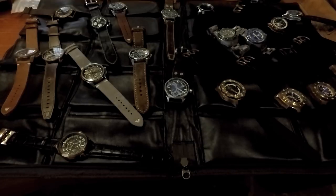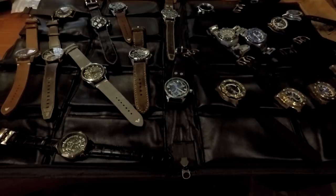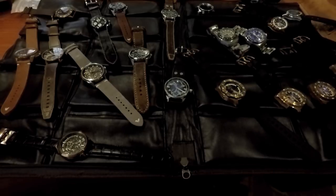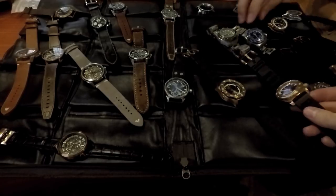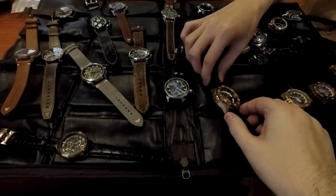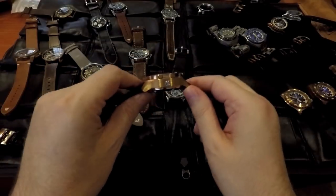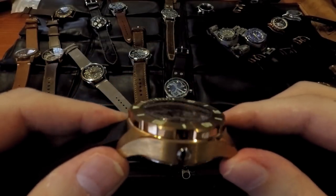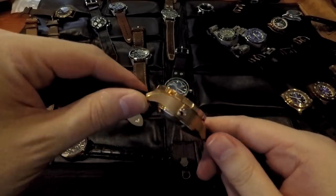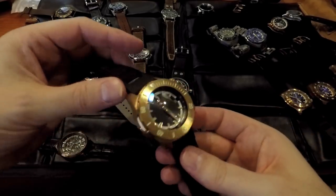I don't know which one we should be looking at first, but it's really exciting to see so many watches. I was personally really taken with the high-dome ones. We have the Hammerheads and the Bias. This one is like 20 millimeters or so, but it's got a really nice dome shape on it. I was really just liking the look of these.